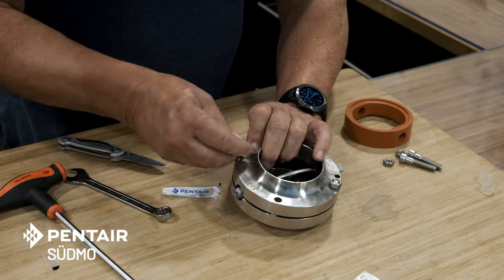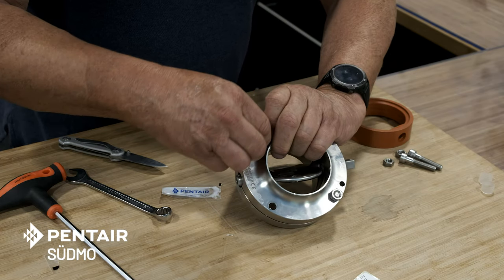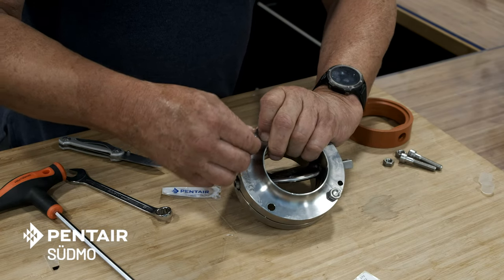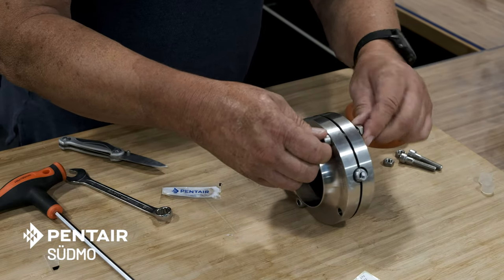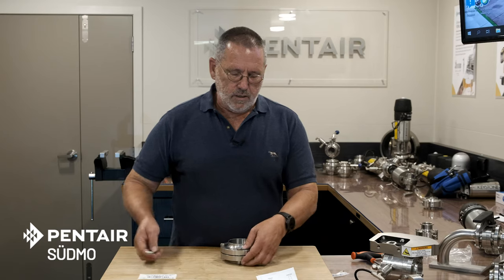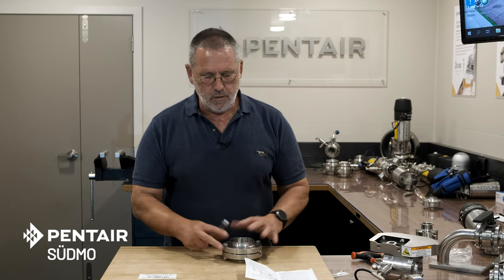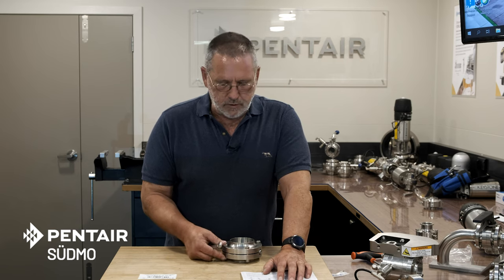Strongly recommend that if the screws are dry, put a small amount of grease or anti-seize — whatever you prefer — on the screws before putting the nuts in, otherwise you risk galling the threads. Each instruction sheet will come with the torque setting for the screw size involved. This is a three-inch valve with eight-millimeter screws, so the torque is 20 Newton meters. I strongly recommend using a torque wrench for setting these screws in place.